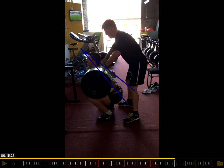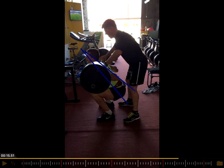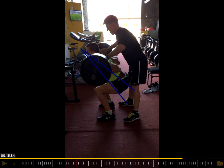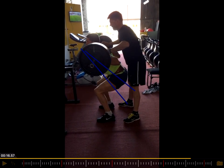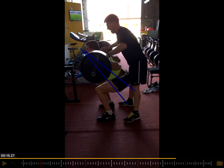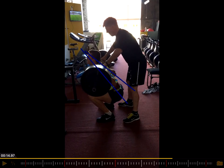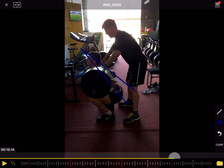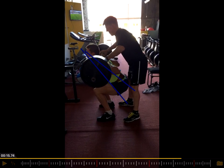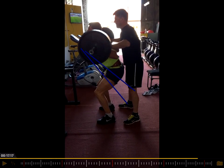The bottom position looks really good — I like that position. But then again, if you focus on the hip, you can see the hip is shooting up, as we call it. This is basically the main point here: really good bottom position, and then once he comes up, he's starting to come up with the hip first, and then the rest of the body follows.